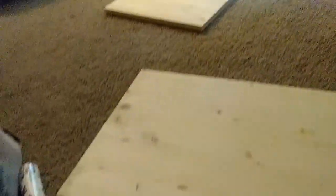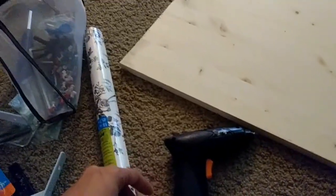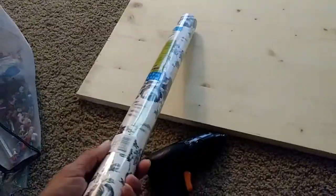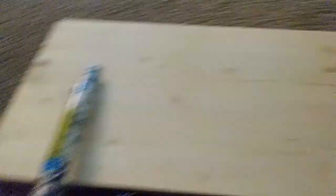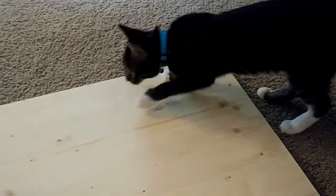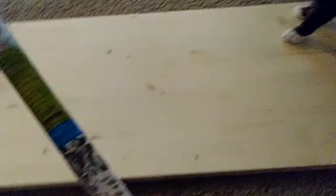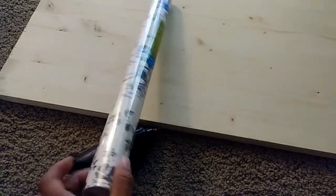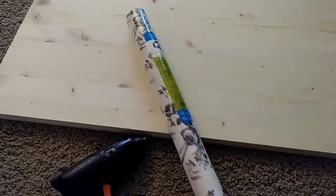We're going to get on with the project. What I'm going to do is measure the wallpaper and tape it on here because it's self-adhesive — it's the easiest way instead of painting. So instead of painting the board, let's just use wallpaper. It's easier, it's faster, and it's more beautiful. Let's get on with it.